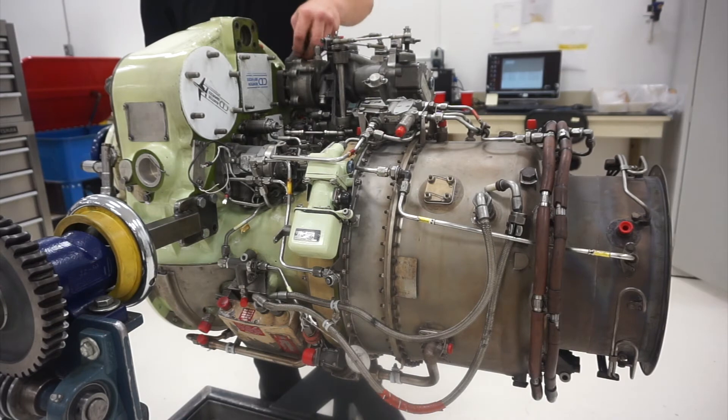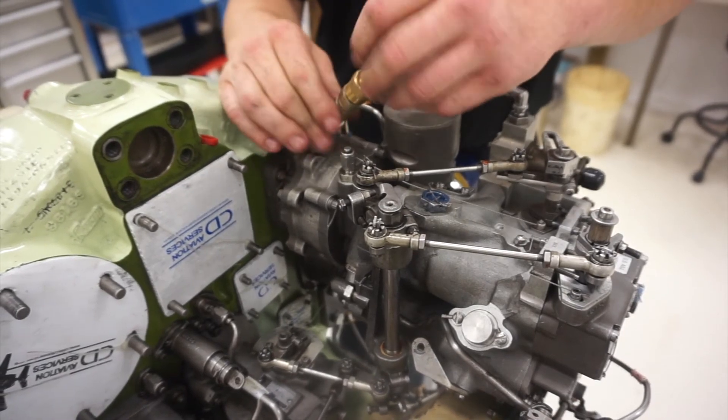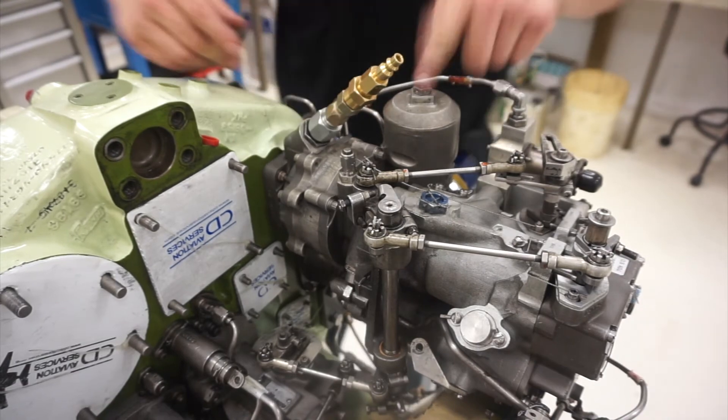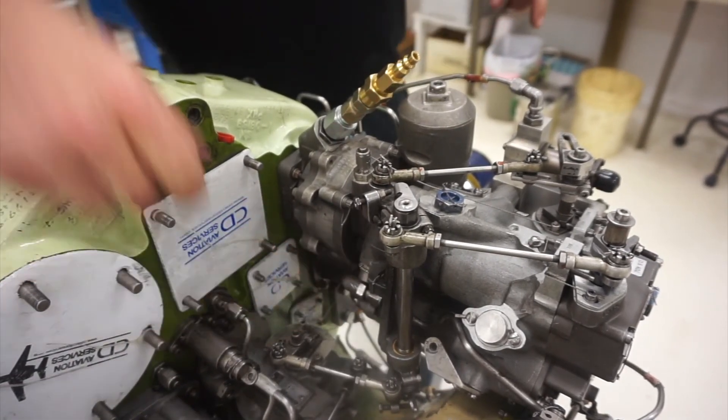Start prepping the engine by capping off the fuel pressure tap. Depending on model, this will either be located on the fuel filter bowl or on the fuel pump near the prop pitch control. Then connect the adapter to the fuel inlet fitting. This will allow me to connect the preservation container.